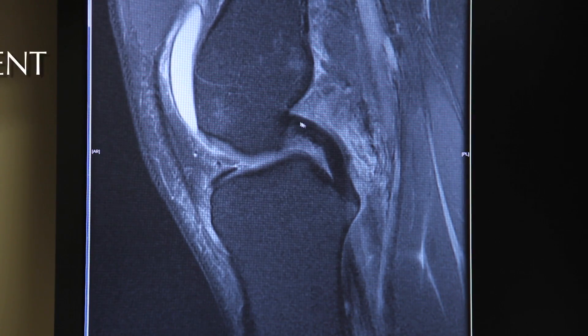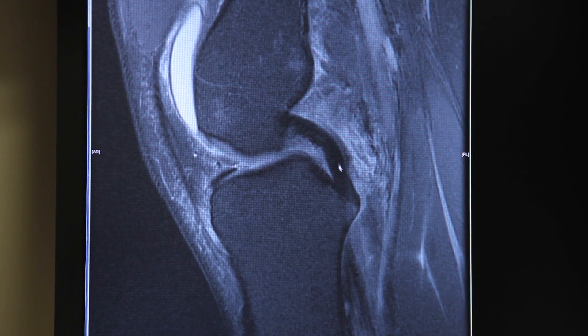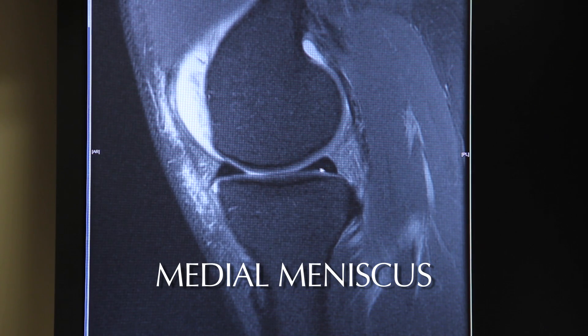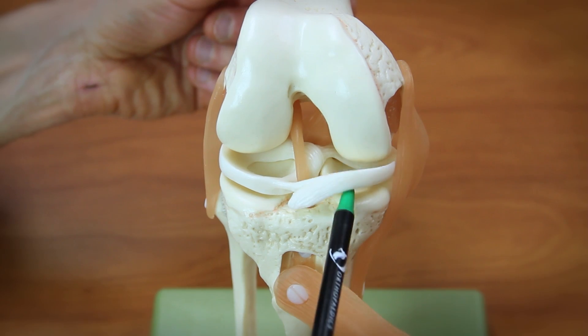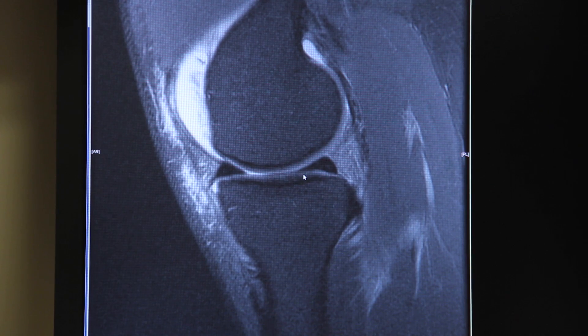Here's the PCL ligament — the posterior cruciate ligament. You can see how it distinctly comes off the femur and attaches on the tibia. And then as we scan toward the inside of the knee, we see the medial meniscus, here in the back and the front. This is another shock absorber cartilage on the inside of the knee — it protects the articular cartilage, the coating cartilage on the end of the femur and the top of the tibia.